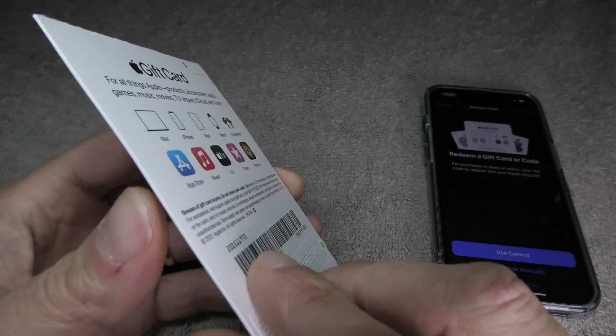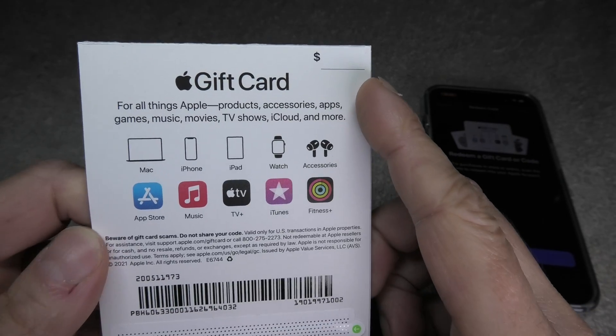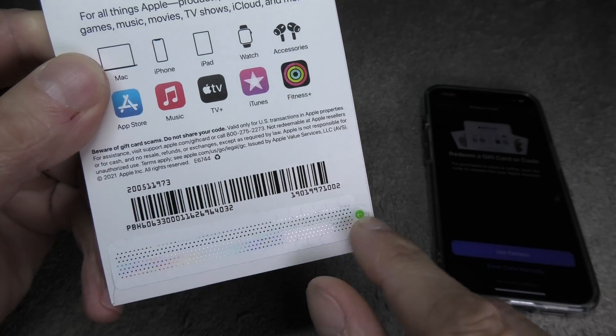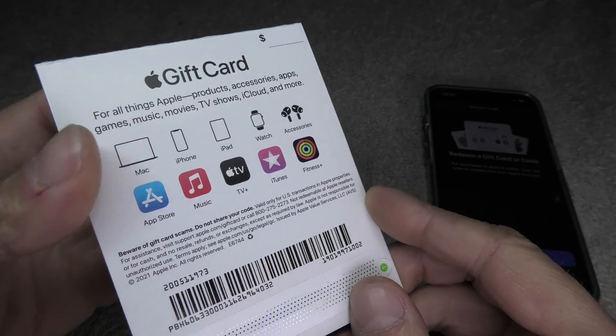On the back side you will see a code, a barcode, and a couple of numbers, but this is not what we're going to use. We are going to first open this up, and on the bottom there's a little seal.